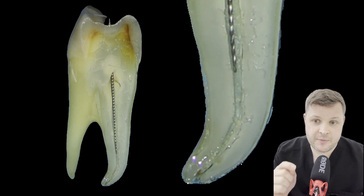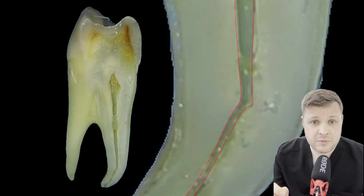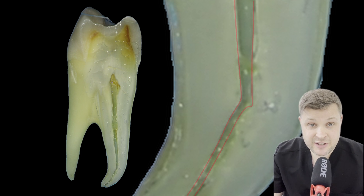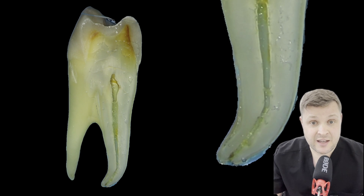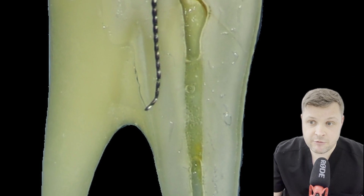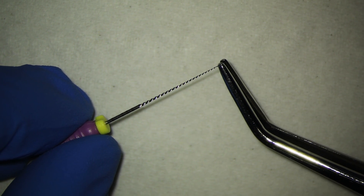It's when you get that kind of hard stop that can't quite get to the end of the tooth. You can see here diagrammatically that a ledge is something that's been created by your instruments that doesn't follow the path of the canal. The best way to manage a ledge is to create a small bend at the end of your hand file, rather than bending the whole length of the hand file.